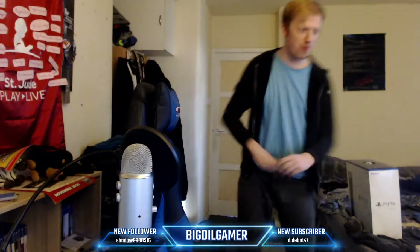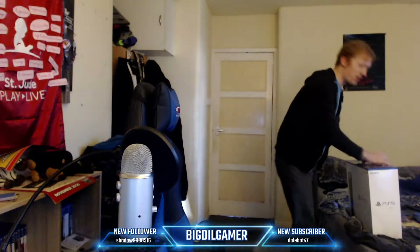Hi chat, how you all doing? How's everyone doing today? Welcome to the unboxing of the PS5, where we're going to unbox the PS5 and see what it's got.